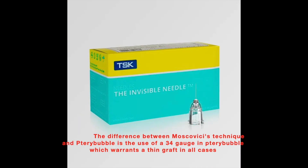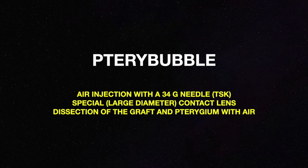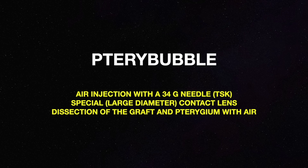Terribubble differs from Moscovici's technique by using a 34-gauge needle, ensuring a thin graft in all cases. The Terribubble technique consists of air injection with a TSK needle, dissection, and placement of a special contact lens.